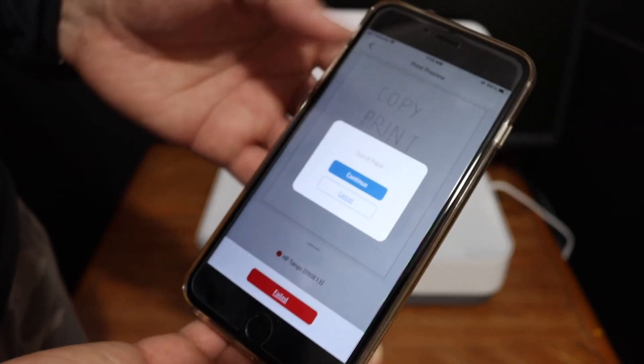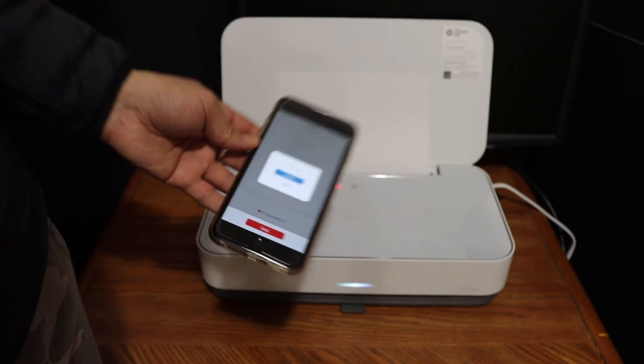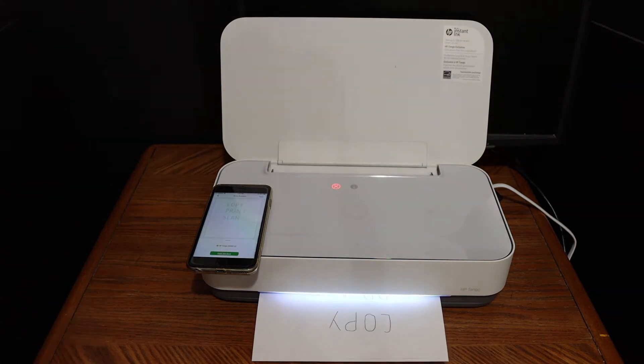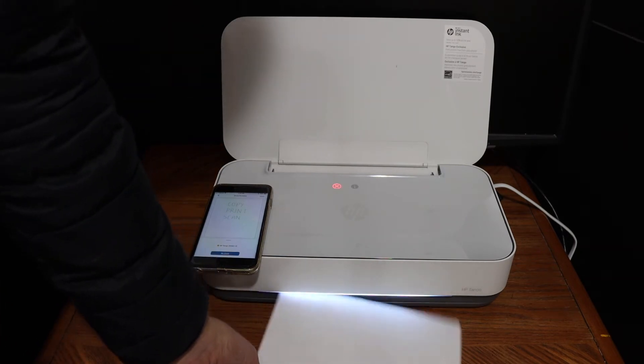It says 'out of paper,' so click Continue once you have inserted the paper, and wait for the printer. This is how you do wireless printing — it's very easy to connect to your home or office Wi-Fi network and start printing wirelessly.